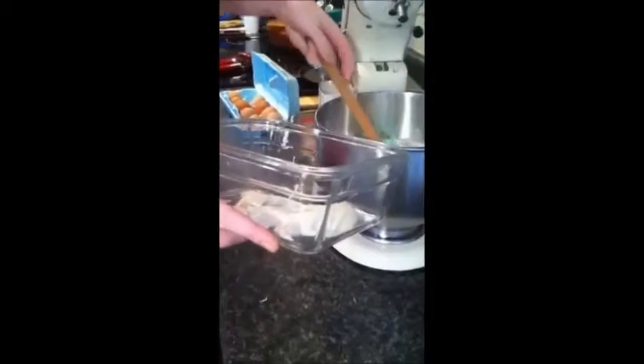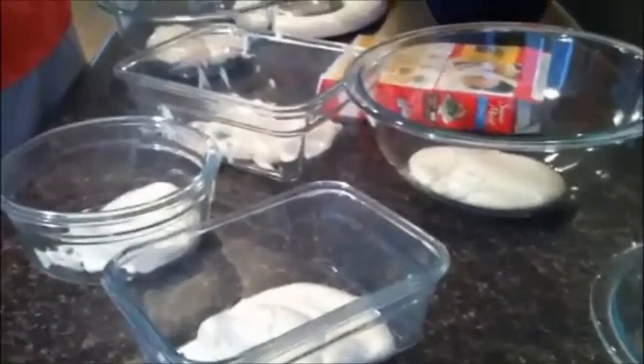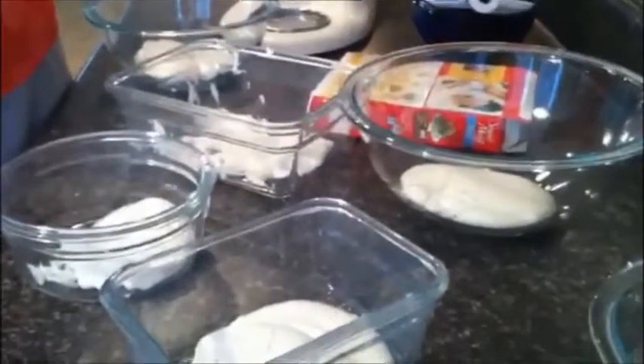When you're done making your batter, put equal amounts of it in each of the six bowls. Once you have each of the bowls filled, then you are ready for the next step.